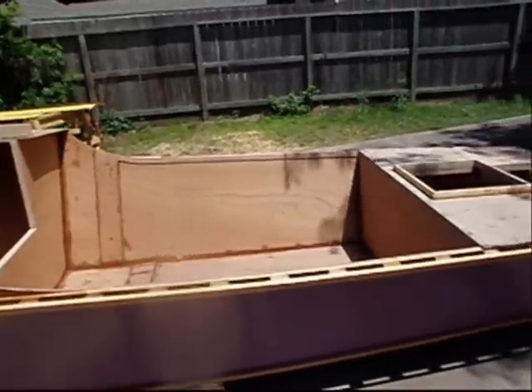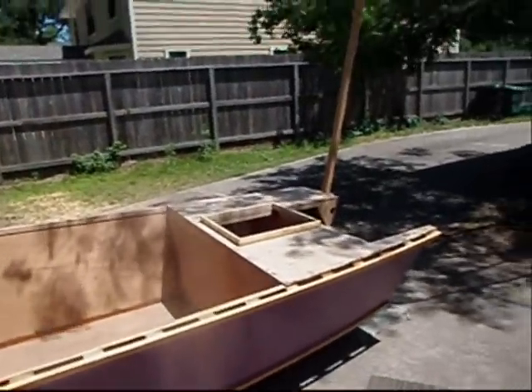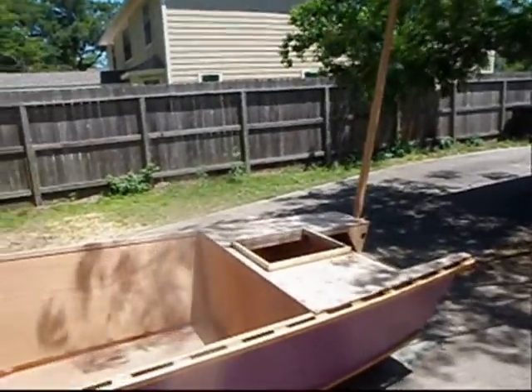Cockpit's a little over six feet long. It'll be long enough for me to sleep in. My wife will probably sleep inside.